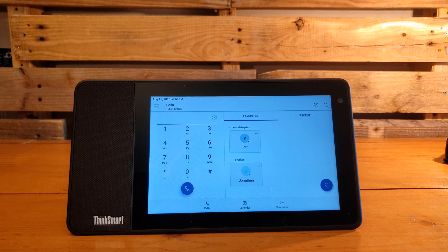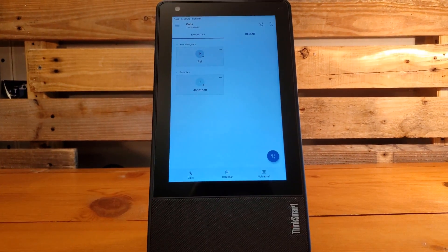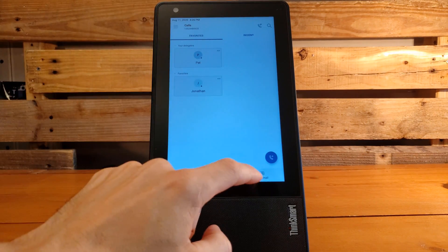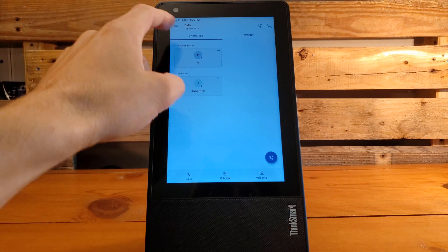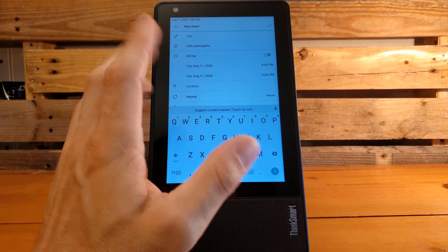One of the more versatile aspects of this device is that, much like a mobile phone, you can change the orientation. If you want it to feel more like a person-to-person conversation, you can switch the device into portrait orientation and the screen will flip around. You've got the same menu options, though the layout is a little different. On the calendar view in portrait mode, you can also manage and create meetings right from the device.